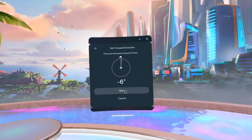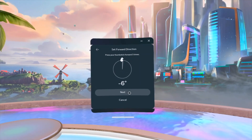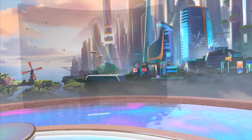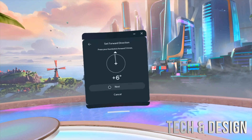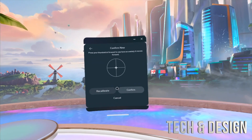I do one, two, three, four, five, six, seven — and it says minus six. We're gonna cancel that, I'm gonna try it again, I don't think that was correct. Try one, two, three — that seems more like how it is. So we're gonna press next and then just press confirm.